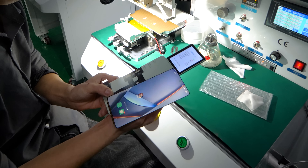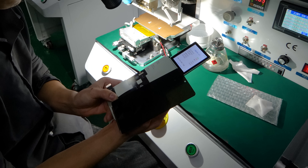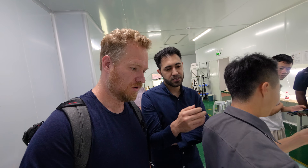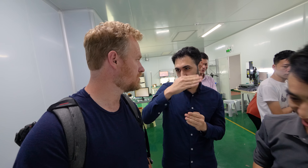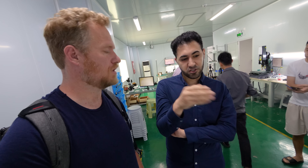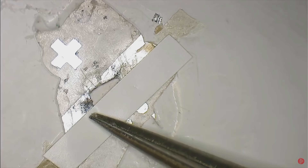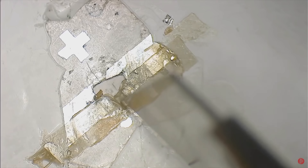This is the hardware type — it's easy to fix because we don't have this kind of bonding issue. If the glass is 100% okay, we don't see any water damage, we just change the flex and it's working. Then the ACF — anisotropic conductive film — is used to bond it.